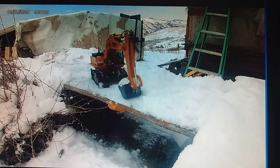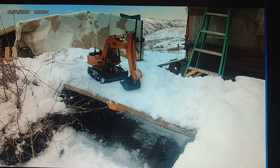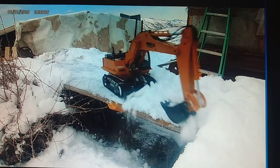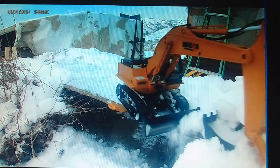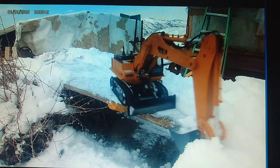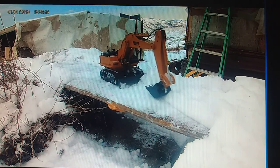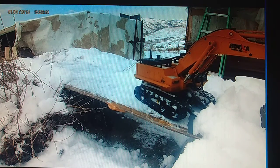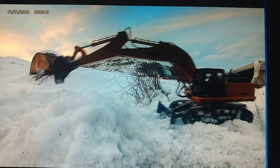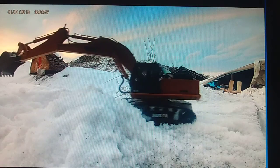Almost drove it off the edge there. You can see the thing's actually doing work. I used the excavator arm to hold it on the other catwalk — I was looking ahead of it. We're almost there. You can see the trailer in the background.